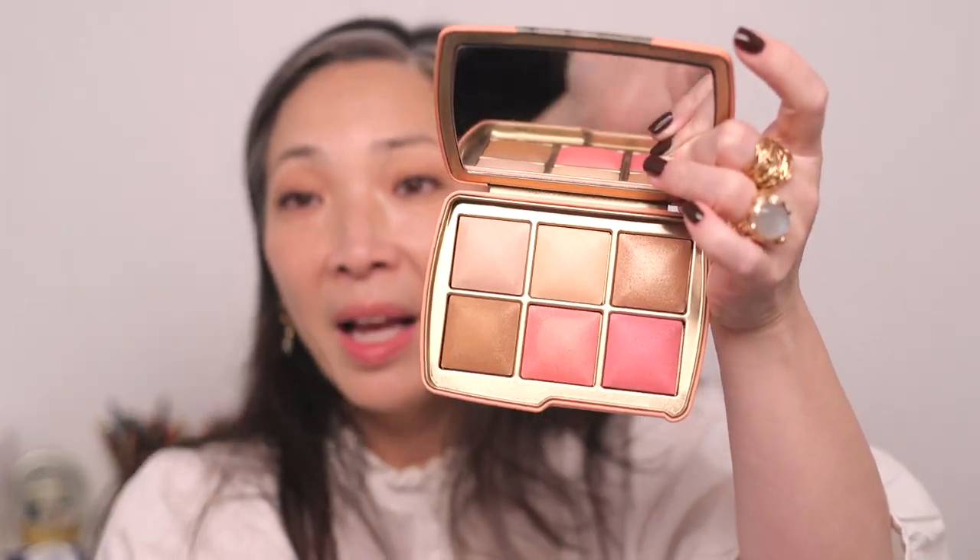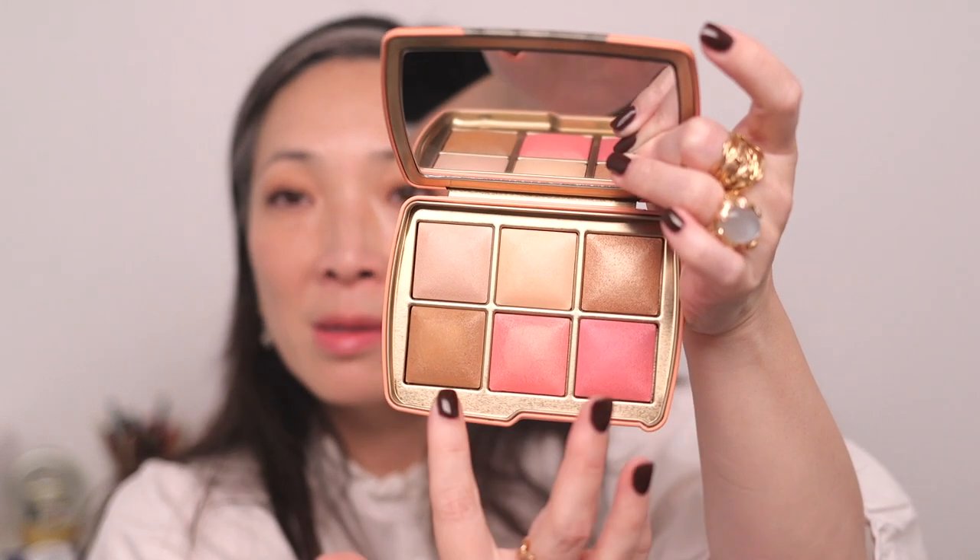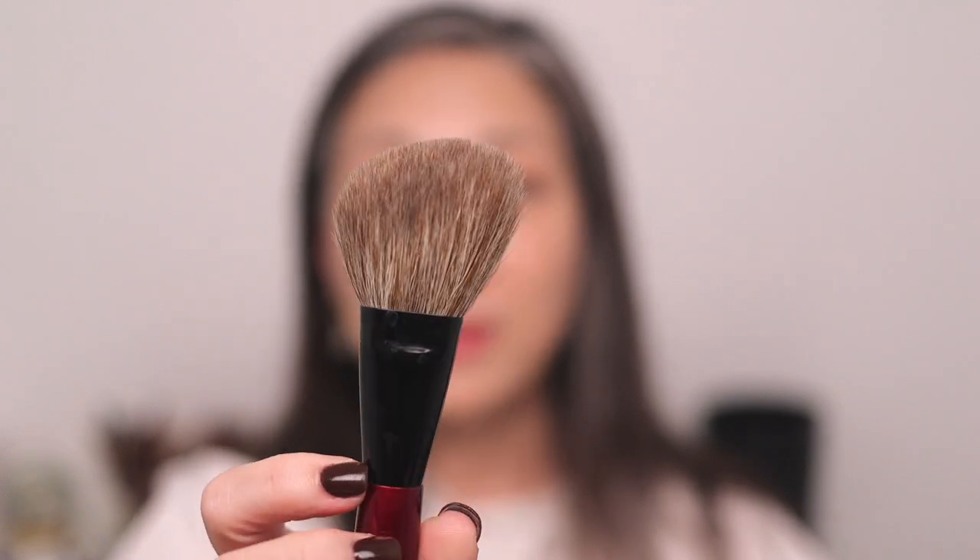We're going to start with the elephant palette. I want to focus on the new shades — the existing shades are just the two finishing powders at the top. I'm starting with the bronze shade, Lustrous Bronze Light, using Sonia G's Face Pro brush. The formula feels very familiar — no surprise if you know Hourglass powders.